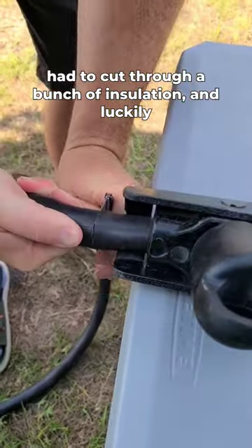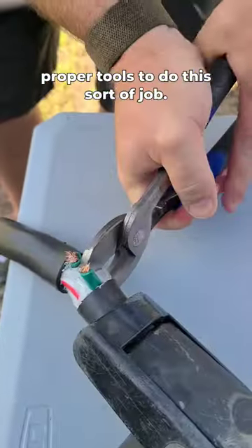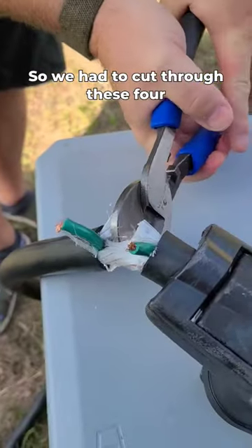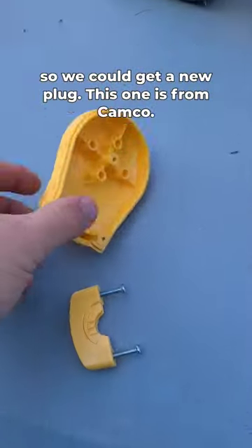We had to cut through a bunch of insulation, and luckily my buddy Dan is still nearby and he has all the proper tools to do this sort of job. So we had to cut through these four really thick wires and then get everything cleaned up so we could get a new plug.